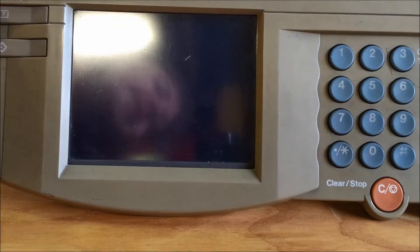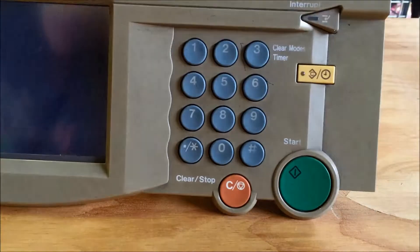Hello everybody, just a quick mini teardown today of the control panel from the Ricoh photocopier.